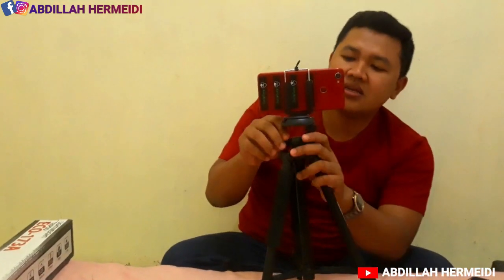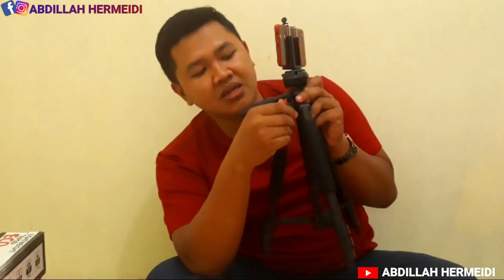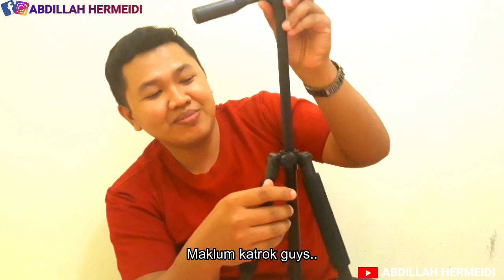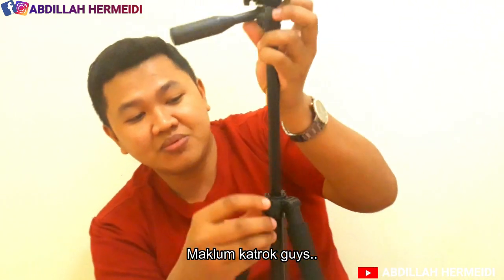Kita akan coba menggunakan handphone. Oke, simple. Untuk menggerakkannya, di sini ada setelannya. Ini masih bisa tinggi lagi — ada penguncinya di sini ya. Kita coba aja. Dan di sini juga, ini untuk kiri kanan ya, ini untuk mengunci pergerakan kiri dan kanan.